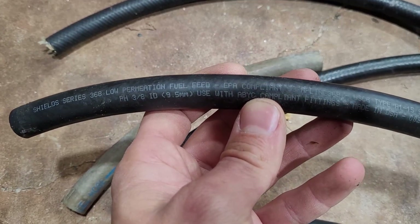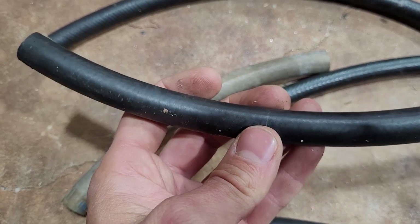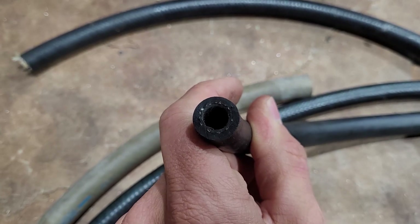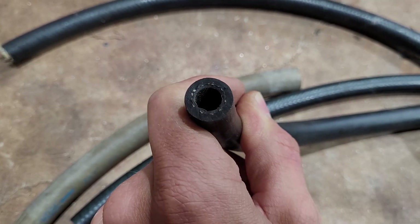On these carbureted outboards it's low pressure — it doesn't have a traditional fuel pump. They hold up to less PSI, but it doesn't really matter on a boat because it's just going from the tank to the outboard or the inboard. It is pretty stout stuff.